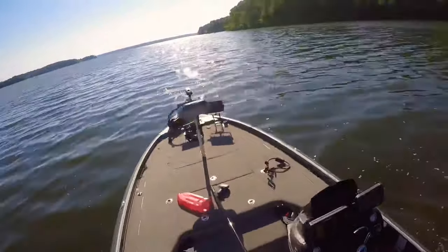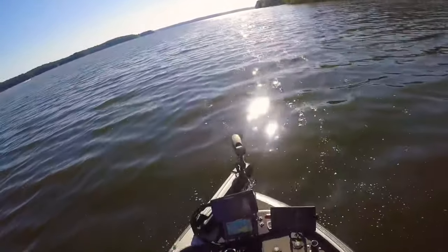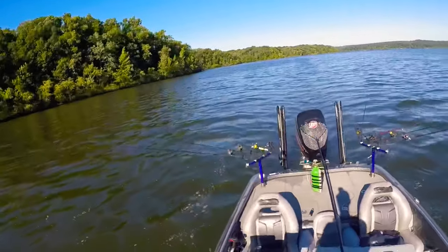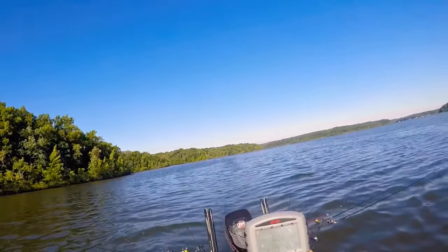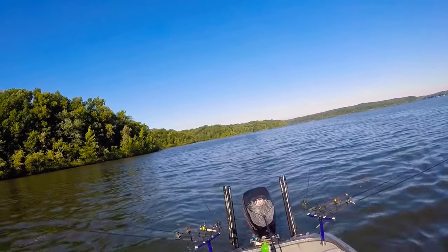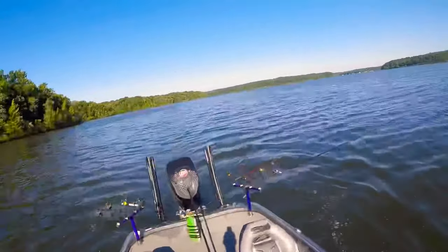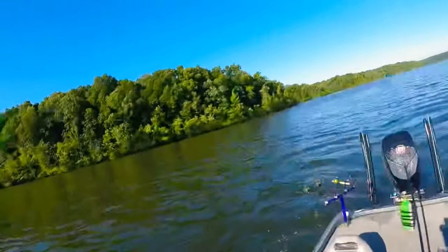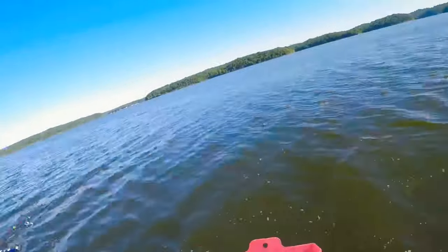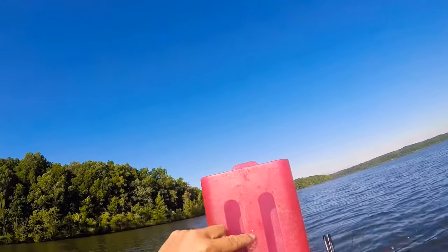I think it's another 12-incher or so — he's probably about 7.4 ounces. Oh, a little better fish — 0.88 pounds. Still under a pound. Kentucky Lake fish have been really skinny for the last few years. Let's see what he measures — he might be just a hair over 12. He is a 12 and a quarter inch fish.